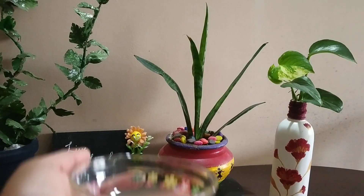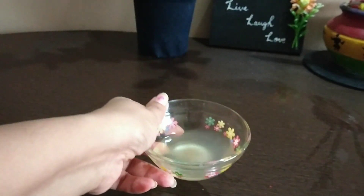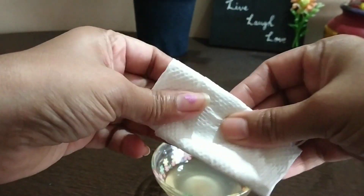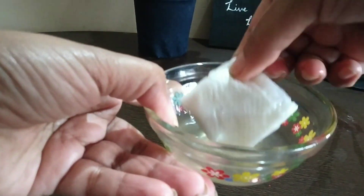When using it as a toner, add this toner to a glass bowl or glass bottle with cotton pads. If you don't have cotton pads, no issue — you can take a paper towel, fold it like this, dip it in the water, and apply it on your face after cleansing.